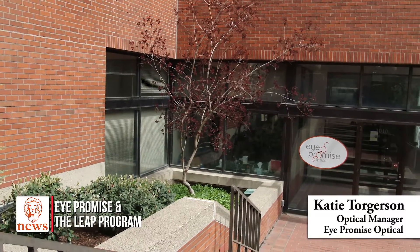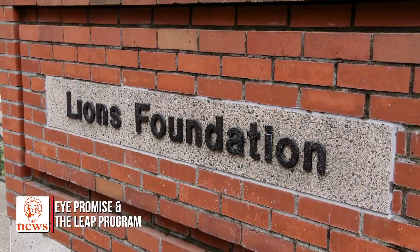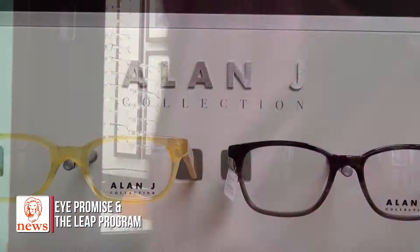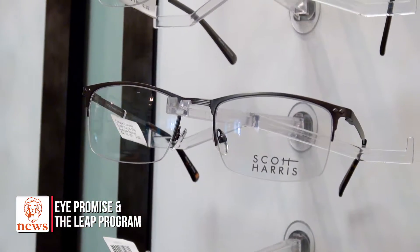Hi, I'm Katie. I manage iPromise Optical. iPromise was opened in 2017 with grant funding through the Oregon Lions Sight and Hearing Foundation. iPromise is open to the public for people to come in and purchase high-quality eyewear.